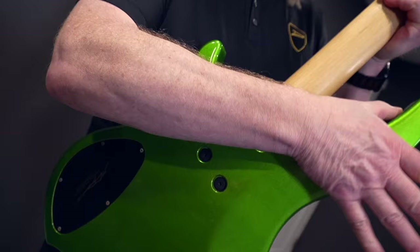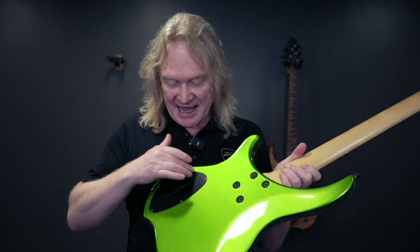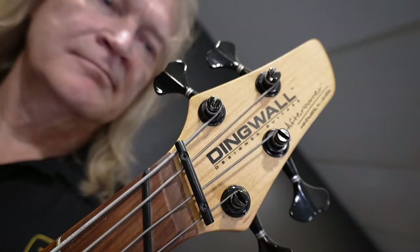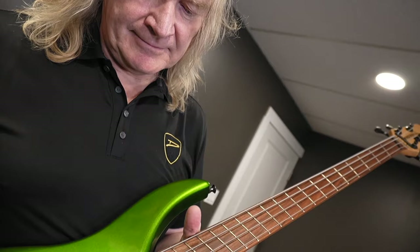A couple of the things that got us to more efficient manufacturing: a heel-less design, so this is much easier to sand and buff; the control cavity is all inside curves, so it's very easy to machine; and a flat headstock — that was the first for Dingwall. This bass has been in continuous production for 23 years, and I'm very proud of that.